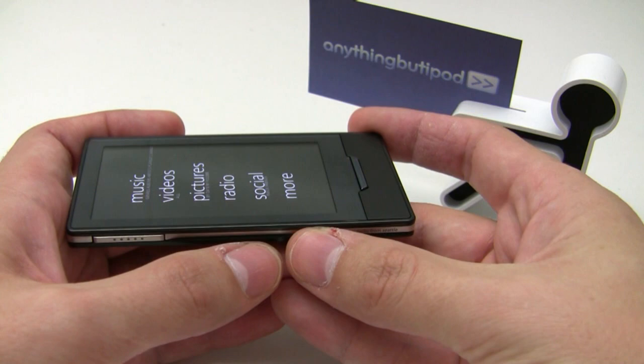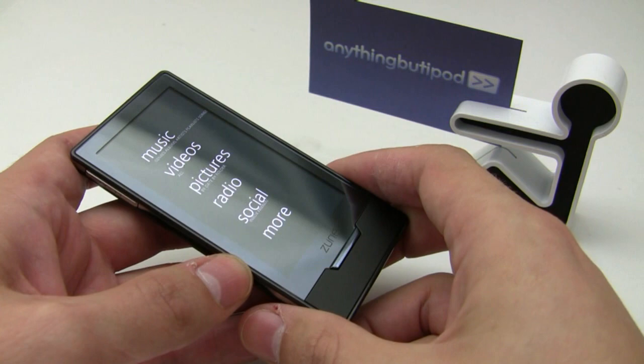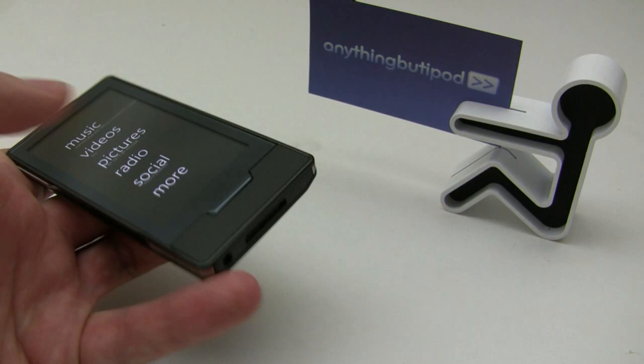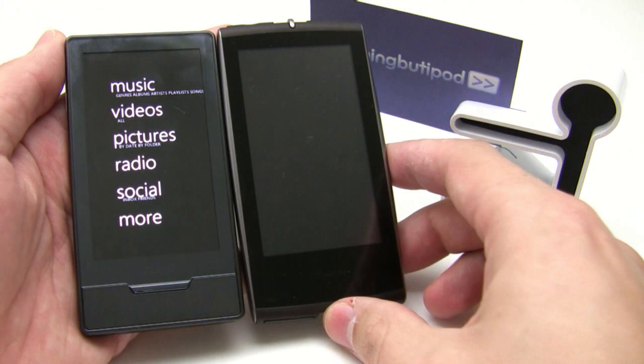The screen is a glass composite — it's actually made by Corning, it's Gorilla Glass. This is showing up in a lot of portable media players recently. I know the Cowon S9 has Corning's Gorilla Glass on it as well; it's very robust, very flexible, and durable glass. Here's the Cowon S9 for comparison.